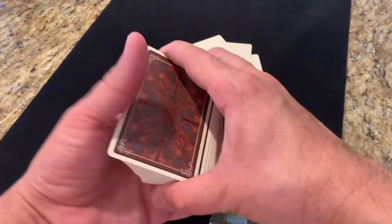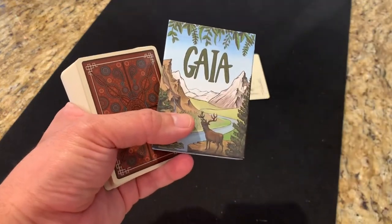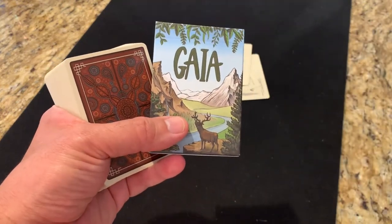That is the review for Gaia playing cards. Let me know if there are other decks you want to see, subscribe for more deck reviews, and I will see you for the next one.